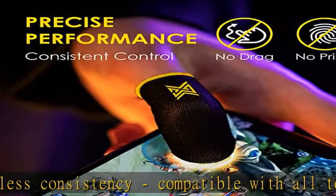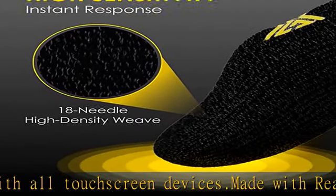Our gaming finger sleeves combat humidity, sweat, dirt, and oil which adversely affect gameplay. Endorsed by pros.